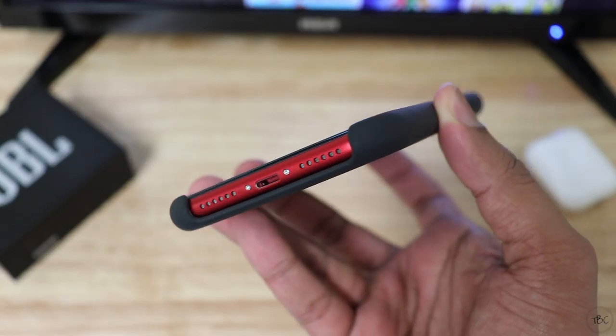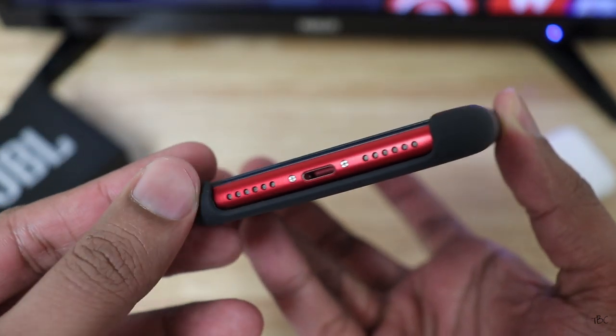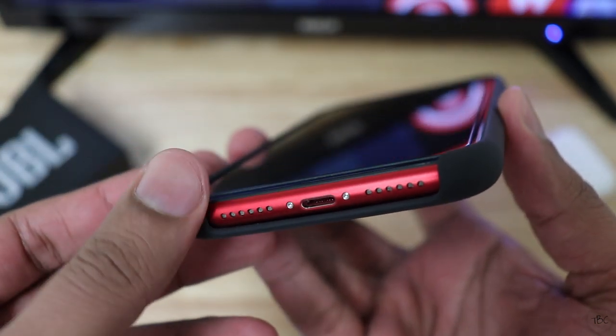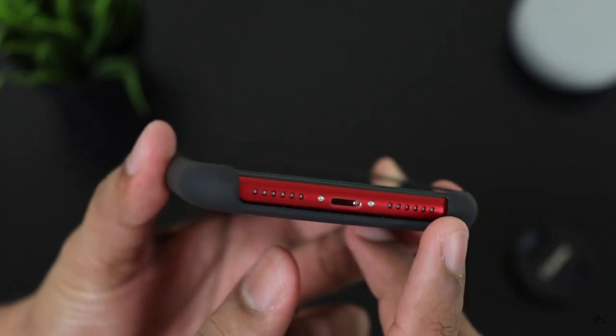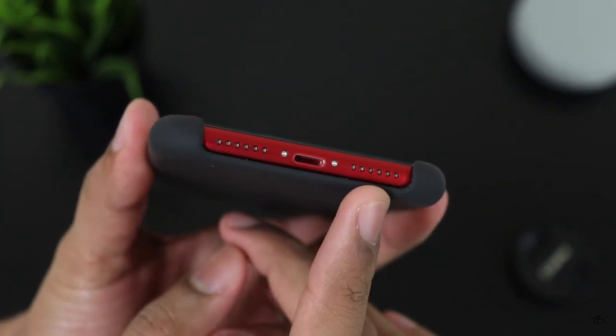One of the most interesting things with this case is that the bottom portion is actually open, and hence most third-party lightning cables will work without any issues. I personally like this design, but there is a slight drawback: there isn't any protection for the bottom side if you use this case.